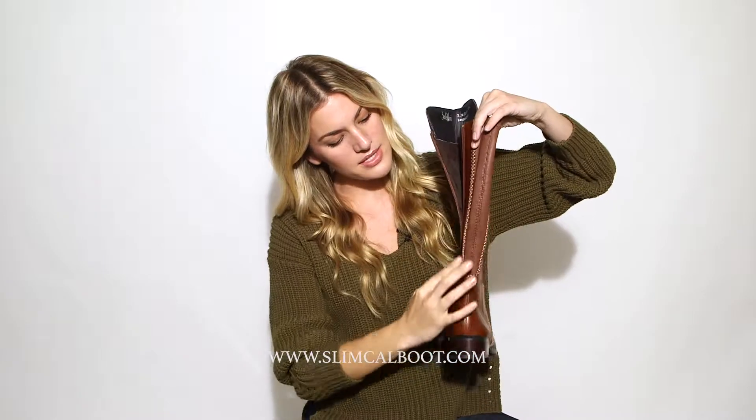Here's a Zipporah boot. It comes in this beautiful coffee color and also black. It's beautifully stitched all along the front and also the side.